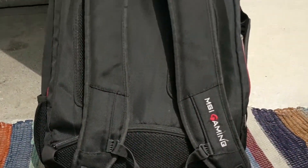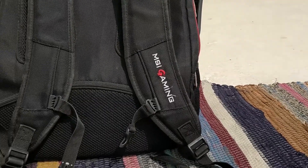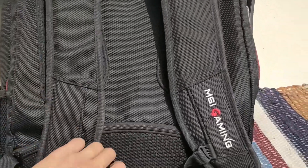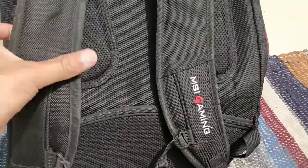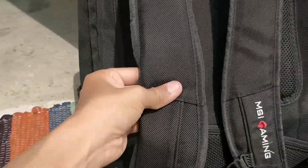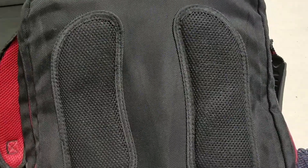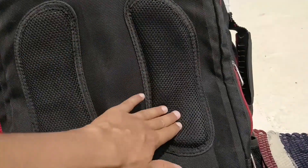On the back side, these straps are very good. The straps have a holder which will help with heavy loads and provide support. The straps also have a red color accent. The cushioning is not very small — this is the back side of MSI Gaming and there are three thin cushions provided.